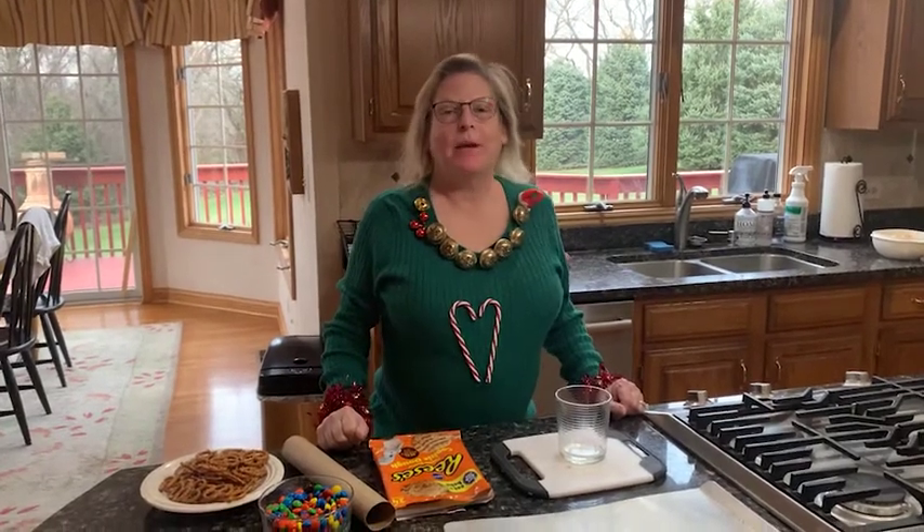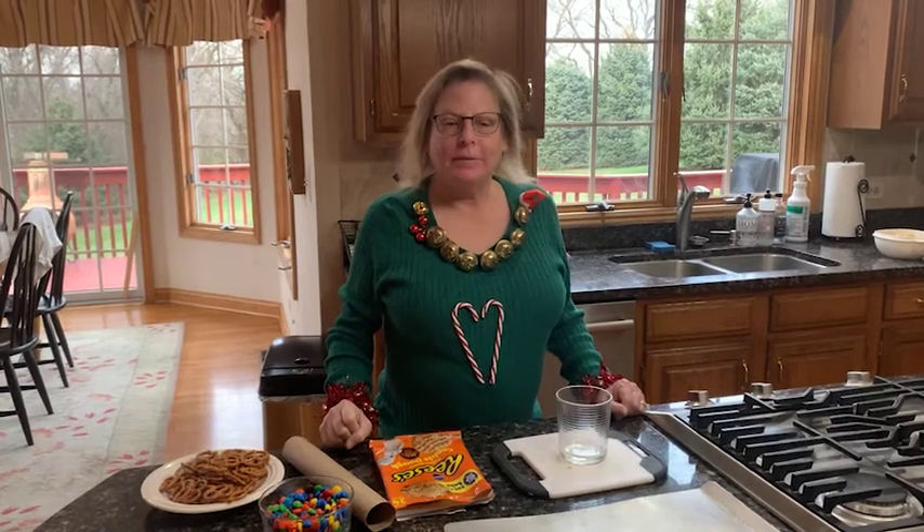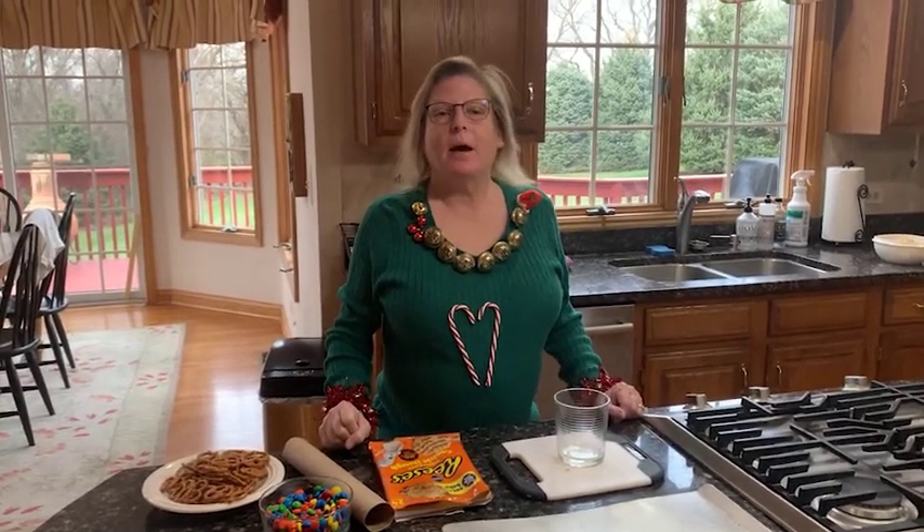Hey everybody! This is Miss Amy from the Wakanda Area Library. Welcome to the holiday baking class for kids. Today we're going to make two different types of cookies for the holidays. You should have received an email from me with the recipes. If you haven't, please call the library and we can email you the recipes.